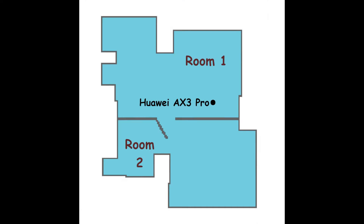I've placed the router in the middle of my apartment and we're going to try the speed test in the first room and in the second room, which is a room with a wall in between, and we're going to see if it makes any difference.